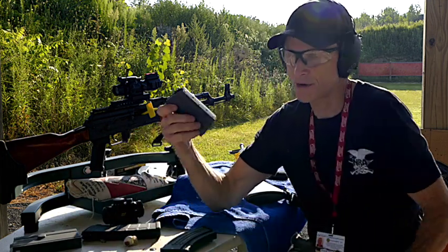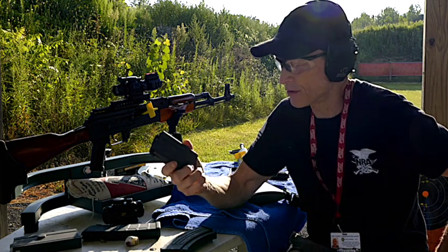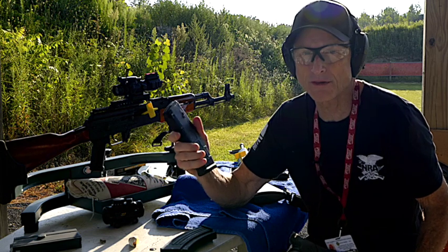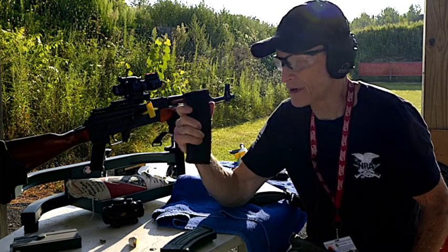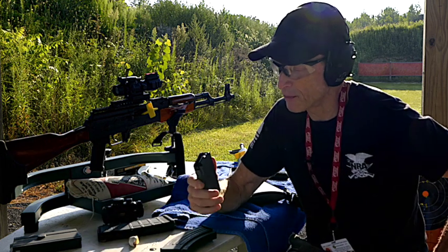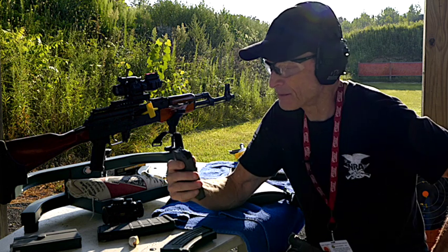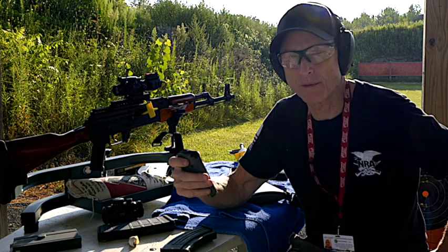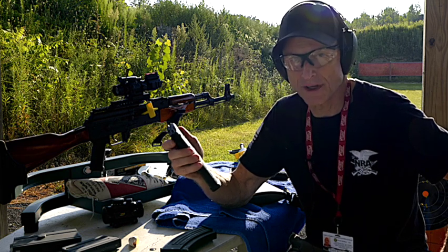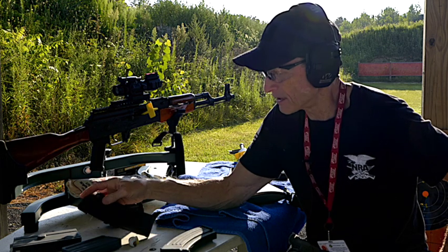Then there are aluminum mags, which are much lighter. This one is for my SP-1 Colt. Polymers are lighter, but they're not as durable — they won't hold up. Aluminum ones are better. Even if you drop and dent or bend the feed lips, you could probably work it out to where it's still usable. But once you drop a polymer magazine and crack or chip it, they're not any good anymore.